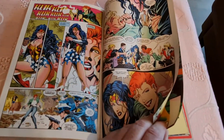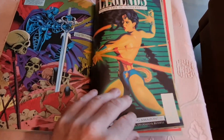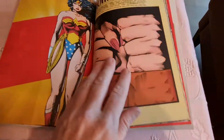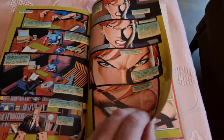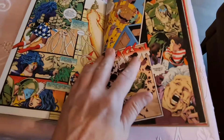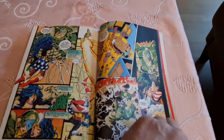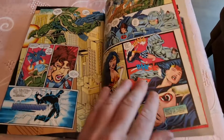I do think this book came out a while back — a new version of this book. This one I have is from 2016. It has a different paper, but nothing wrong with this kind of paper.